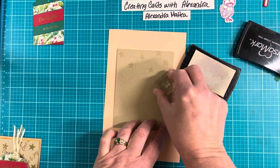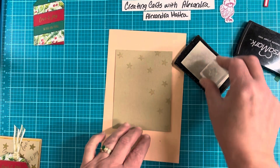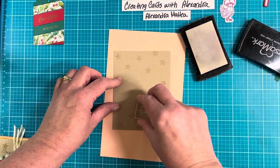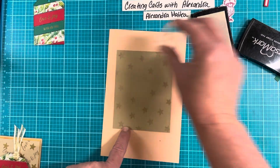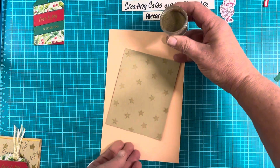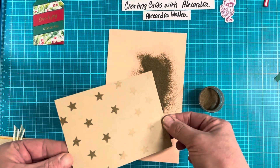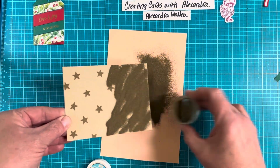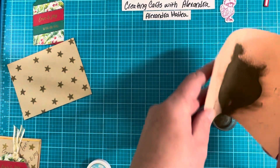I'm just kind of randomly putting these on here. The middle is going to be covered so we don't have to worry about the middle. Then we'll cover it with our gold embossing powder. That looks good — we'll go ahead and heat emboss that, and then we will be done with our heat embossing.